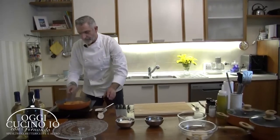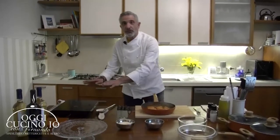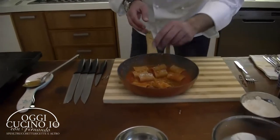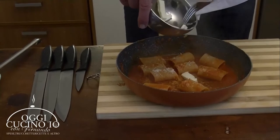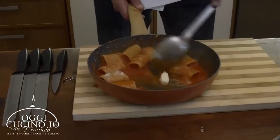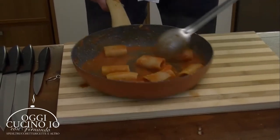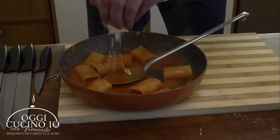Possiamo spegnere e andiamo a fare l'ultimo passaggio prima dell'impiattamento. Come avete visto, l'ho tolta fuori dal fuoco. A questo punto aggiungo un po' di parmigiano, molto poco, e fuori dal fuoco una noce di burro. Mantechiamo, facciamo sciogliere il burro. Il burro comincia a sciogliersi in mezzo al sugo, il paccaro se lo prende tutto. Aggiungiamo un altro po' di parmigiano.